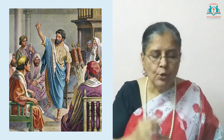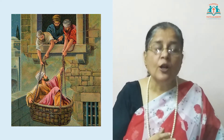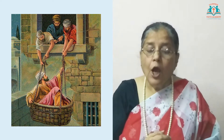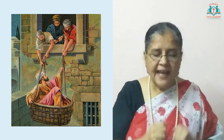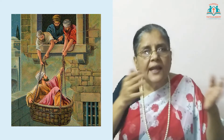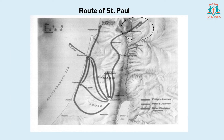Saul came to know about this plot to kill him. He took shelter in one of the houses built in the walls of the city — you can see the picture on the screen. Saul's life was now in danger, so his disciples took him by night and let him down over the wall, lowering him in a basket. You can see this picture too on the screen. Now from Damascus, Paul went to Jerusalem.